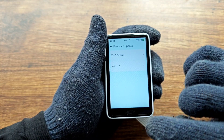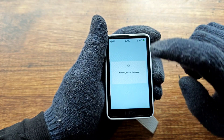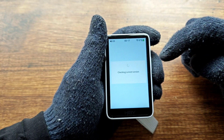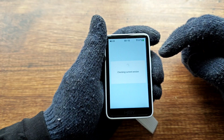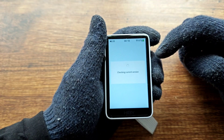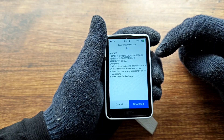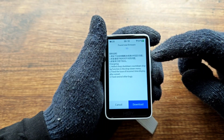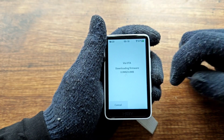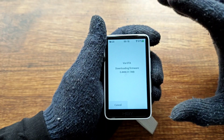Before you click on 'via OTA', please have your SD card connected inside the R1, and also be connected to Wi-Fi. It will check the current version — there's a new update available that fixes some issues. Hit Download and it will start downloading. I'll come back after it downloads.